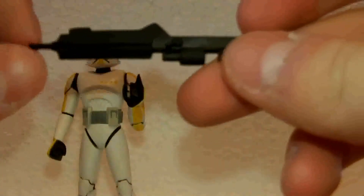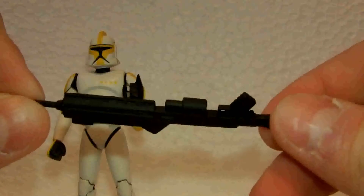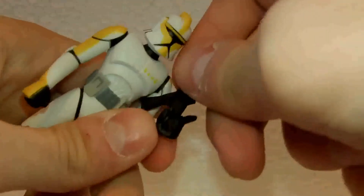He comes with this large DC-15 rifle in the animated style, which is really cool. I do like this one more than the regular ones, and it does fit nicely into his hand.